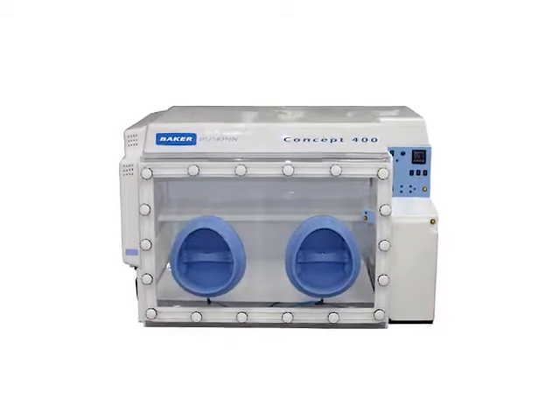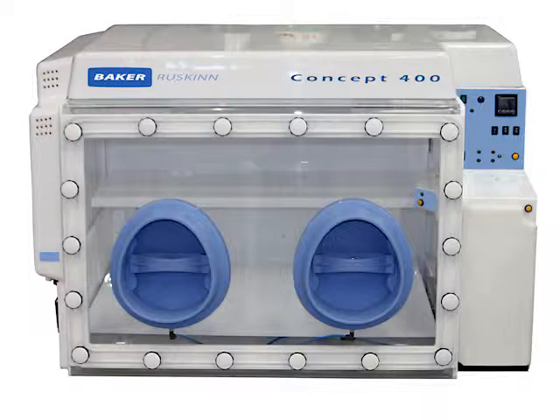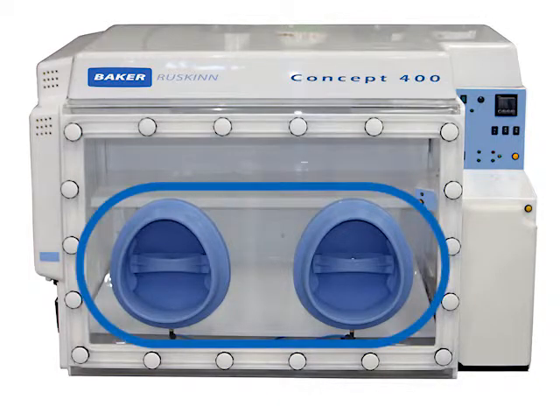For quick and easy access to your hypoxia, anaerobic, or microaerophilic workstation, Baker-Ruskin offers the Easy-In port system, available on select InVivo 2 and Concept products.